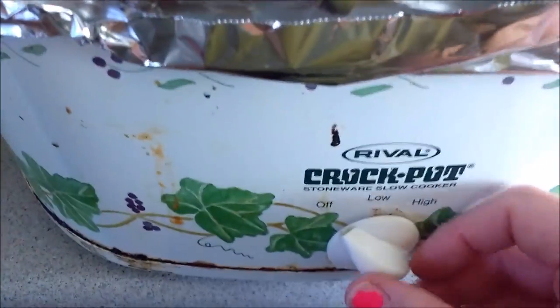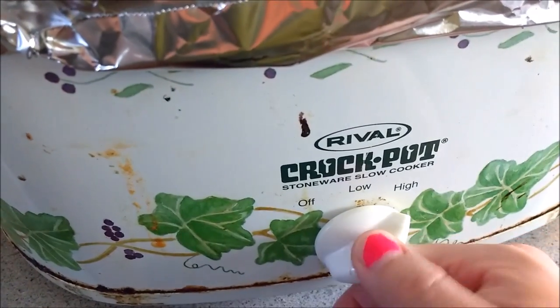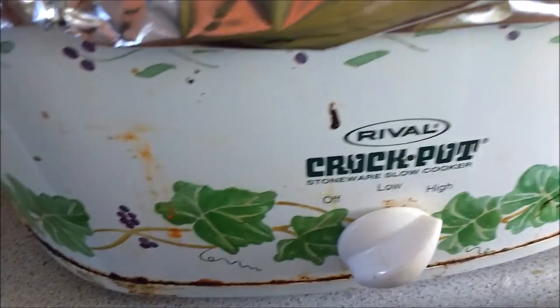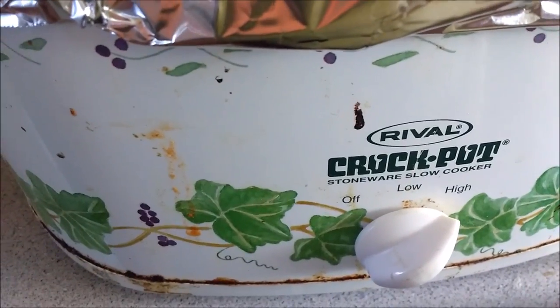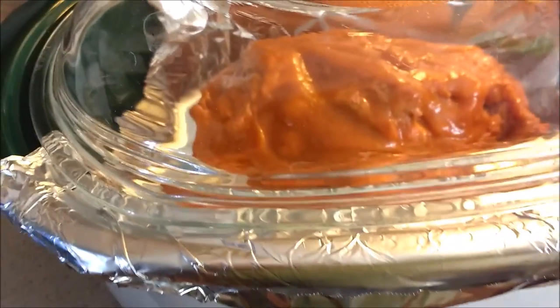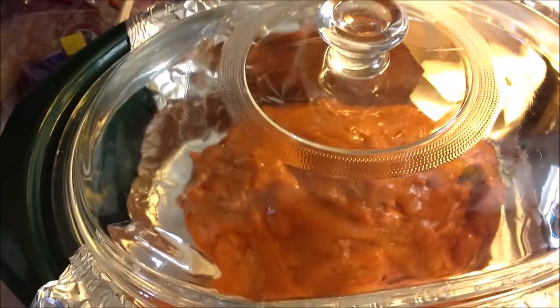Then you're going to put your lid on. I'm going to put mine on high for three hours. You can put it on low for six, but dinner time for us is about four to five hours away, so I'll just cook it on high and then turn it to low when it's actually done.